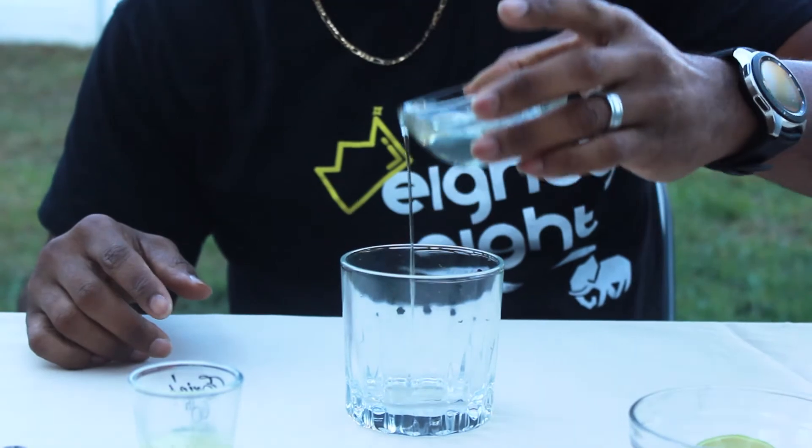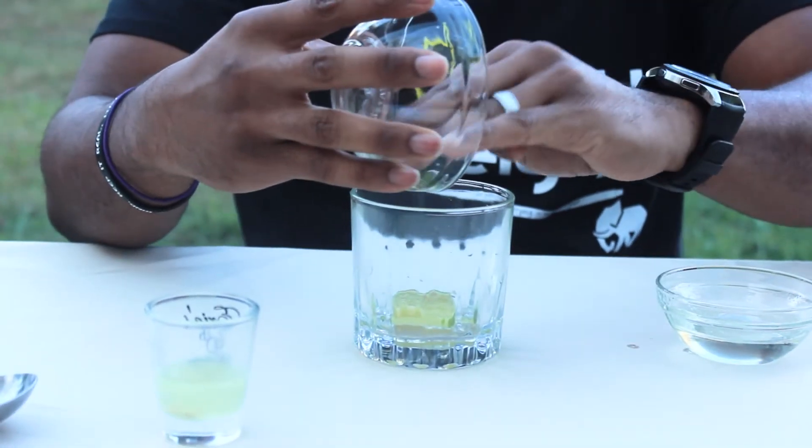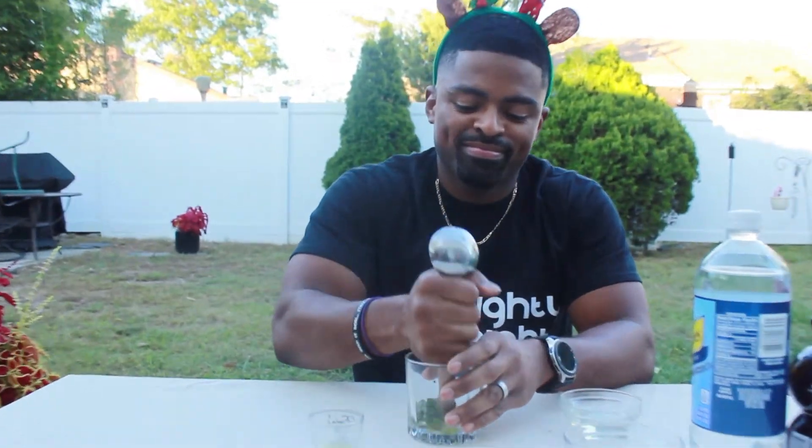All right, so the first thing is to take your simple syrup, your lime wedges, and your mint and muddle them. Now we didn't have a muddler, so we're using the back of a spoon.